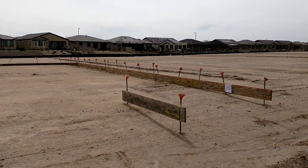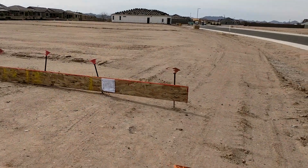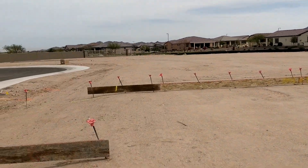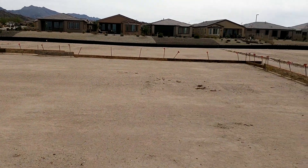Here we have a typical formed-up house — no trenches yet, nothing at all. See how they leveled a lot, made it perfectly flat. So the first guy that comes in here is going to be the backhoe operator.